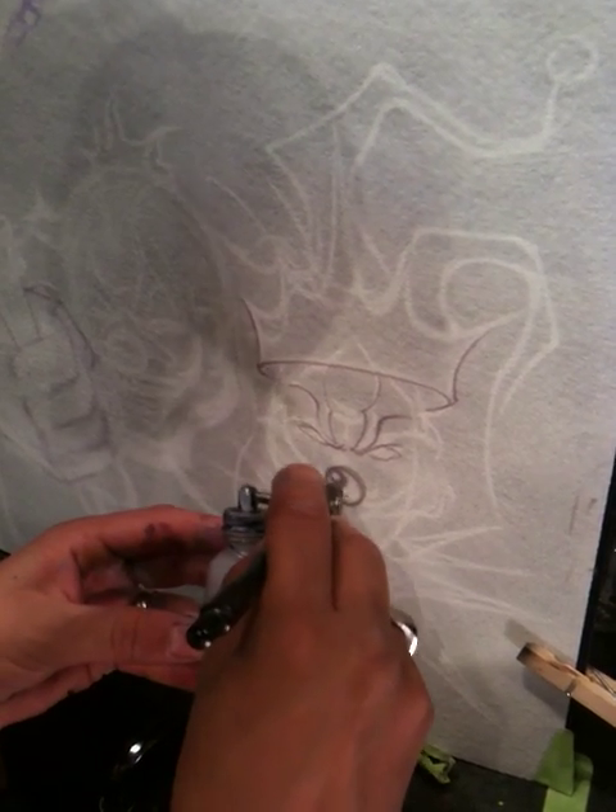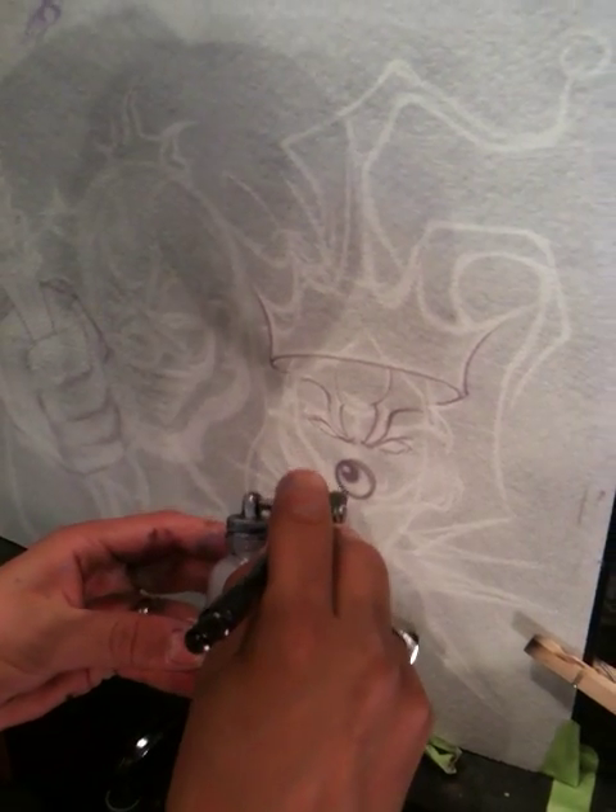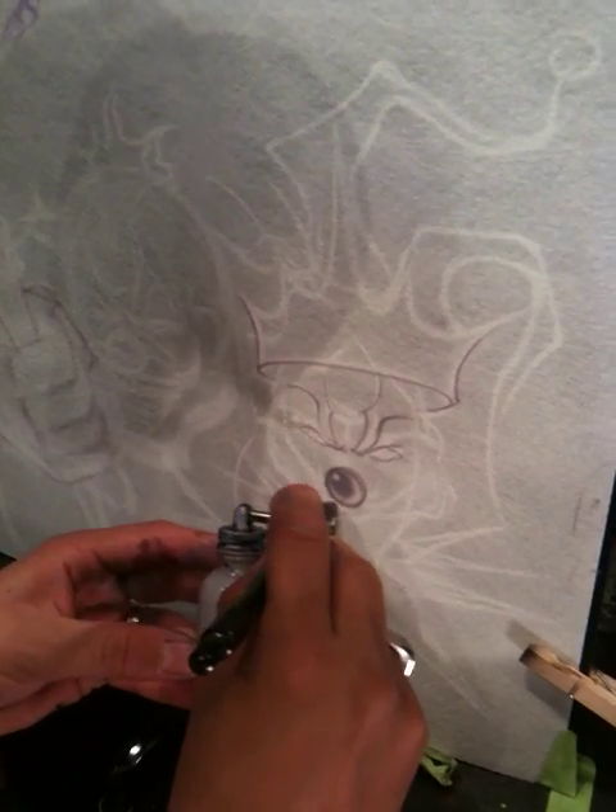You guys watch my how-to on making an object look like glass. You can kind of see more or less where I'm going with it.